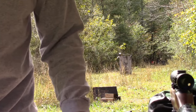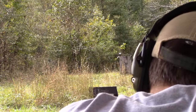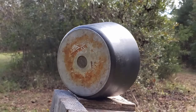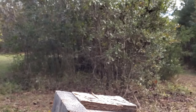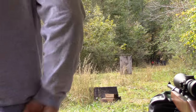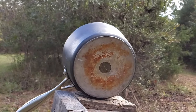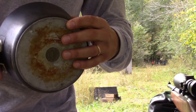Should be a good bit of fun. First up, CCI standard velocity — looks like that standard velocity just put a little dent in it. Moving up to the Blazer — even a smaller dent with the Blazer. So my wife's fancy pan is stronger than a .22 bullet.